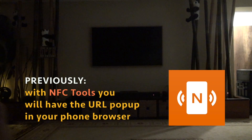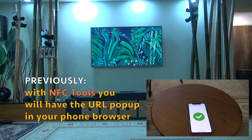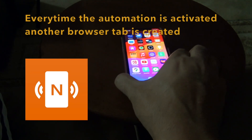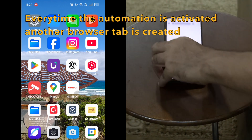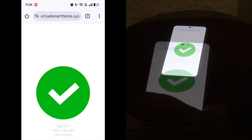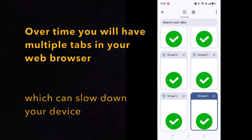Previously, using the NFC Tools app, you will have browser pop-ups on your phone. Every automation will create an additional tab, and over time this will create multiple tabs on your phone browser, which will considerably slow down your device.